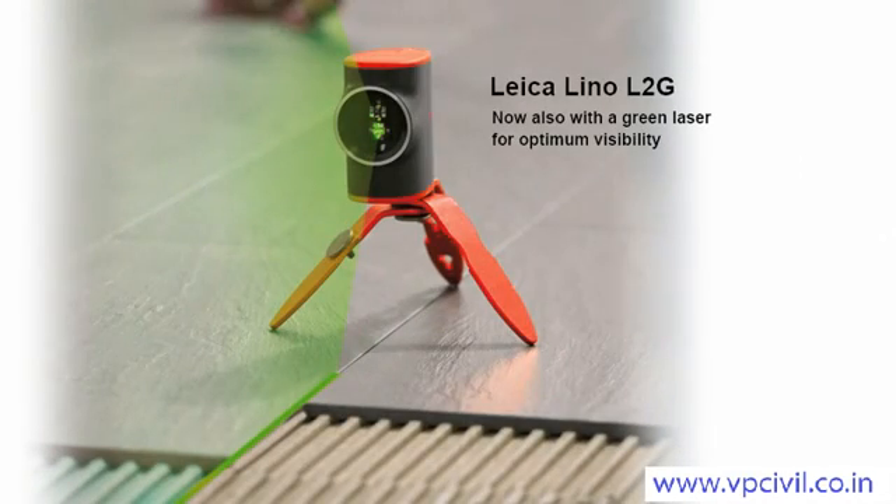There is now a line laser from Leica Geosystems with a green laser. As green light is easier for the eye to see, the lines from a Leica Lino L2G with its green laser are even more visible.